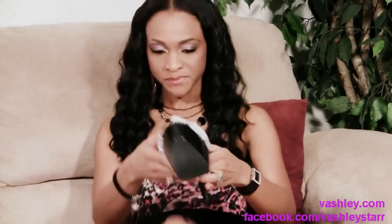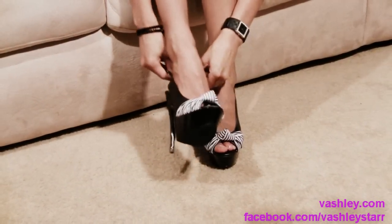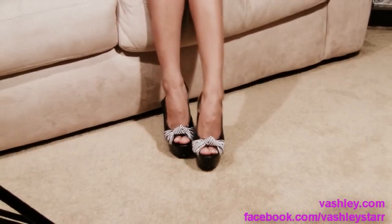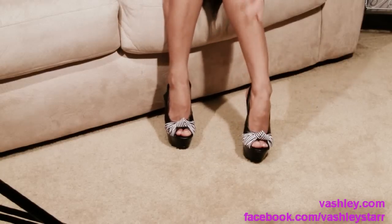Now these are my pair so I will be trying them on for you to see what they look like. As you can see I chose to go with the slide on option, a lot easier. I am going to stand in these so that you can see their comfort level.